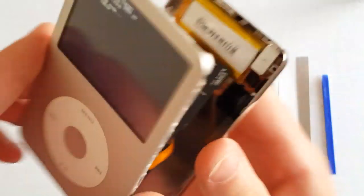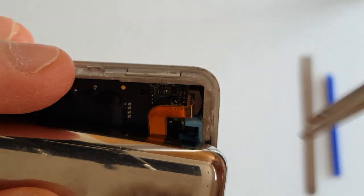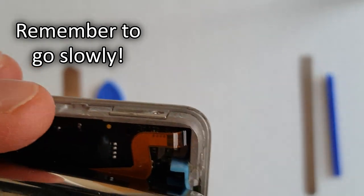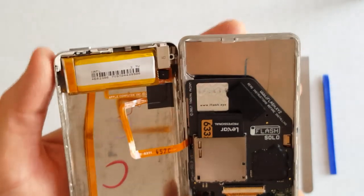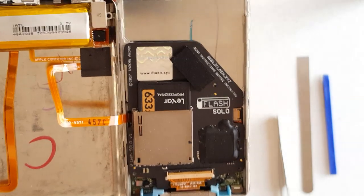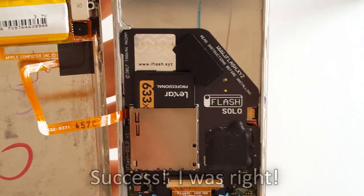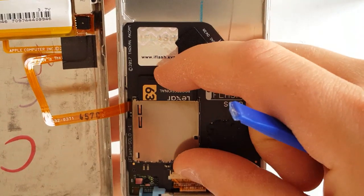Once you get all of the clasps released, the two halves come apart pretty easily. Just be careful not to damage the still-connected ribbon cables running from the front to the back of the unit. Here I use my tweezers to disconnect the ribbon cable for the battery, which will make the iPod finally power off. Remember to be extremely gentle when handling these ribbon cables — one wrong move and you'll tear them in half. After that's done, you should be able to open up your device. You should recognize this part: it's the iFlash. And thankfully I was right — the SD card did come unseated! So let's just pop that back in.